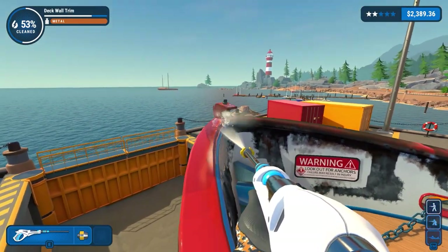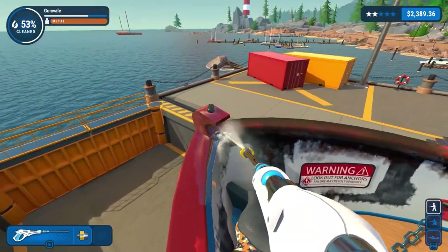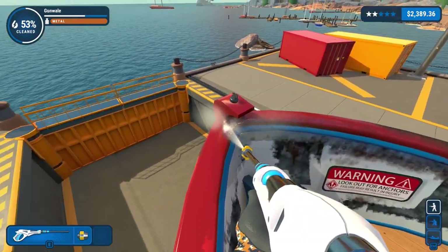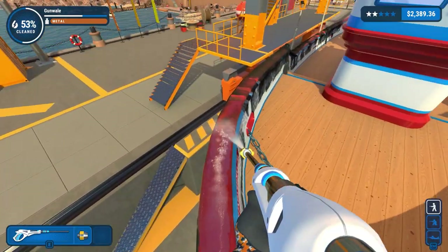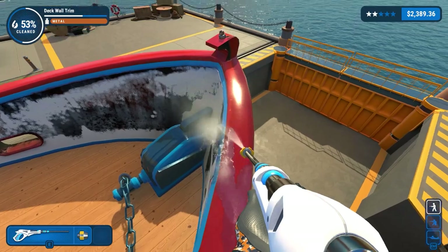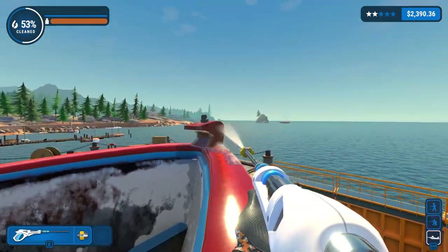We'll see how we get on as always. Just going to go prone to clean under there just because we can, and then just spray along that side and along that side. Jump over - we'll do a standing clean just to get that side done. Almost went over the edge, don't want to be doing that. And there's that done.